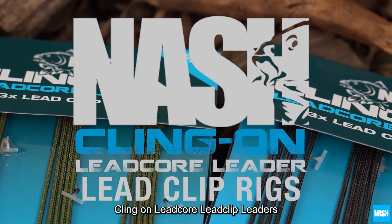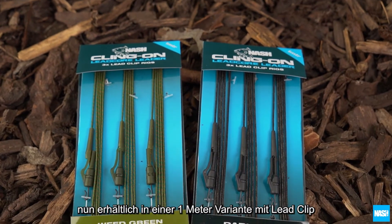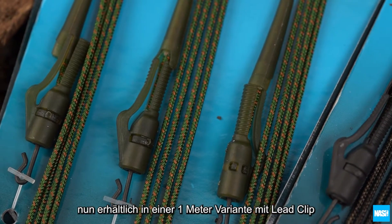Klingon Leadcore Lead Clip Leaders. The proven performance of Klingon Leadcore now available as a one meter ready tied lead clip end tackle.